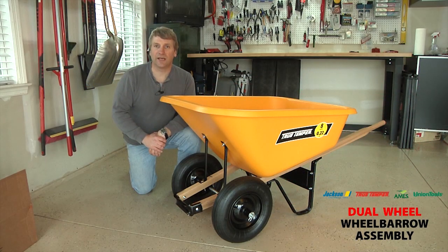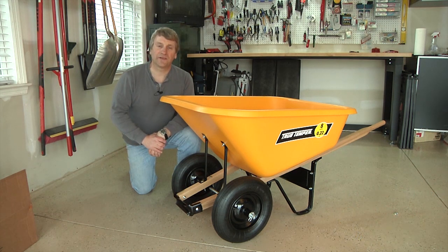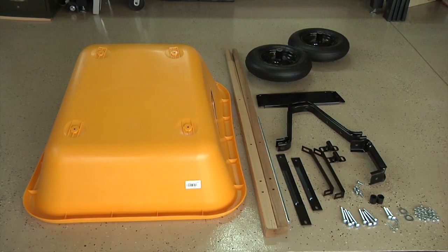Thanks for choosing North America's leading wheelbarrow manufacturer. This step-by-step assembly video will help you quickly and easily assemble your wheelbarrow. Before beginning assembly, lay all the components and parts out and make sure you have everything you need.